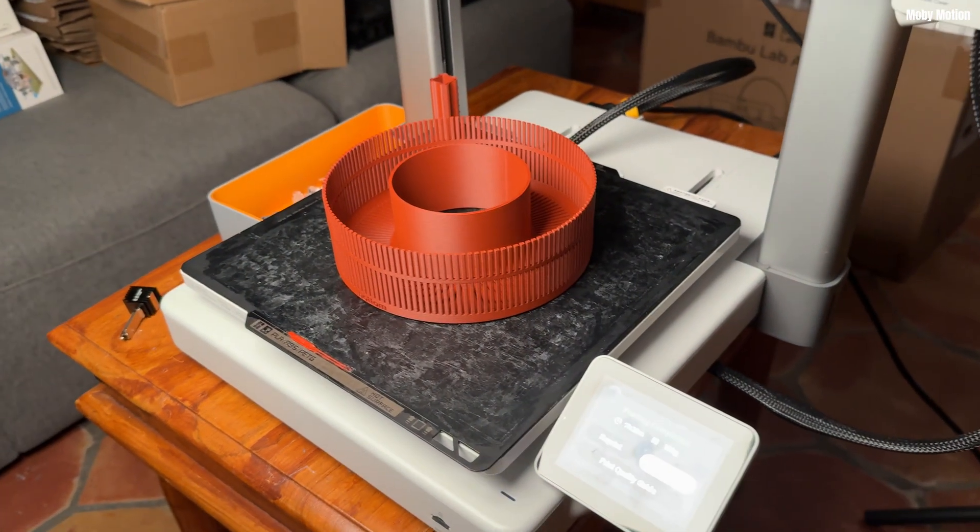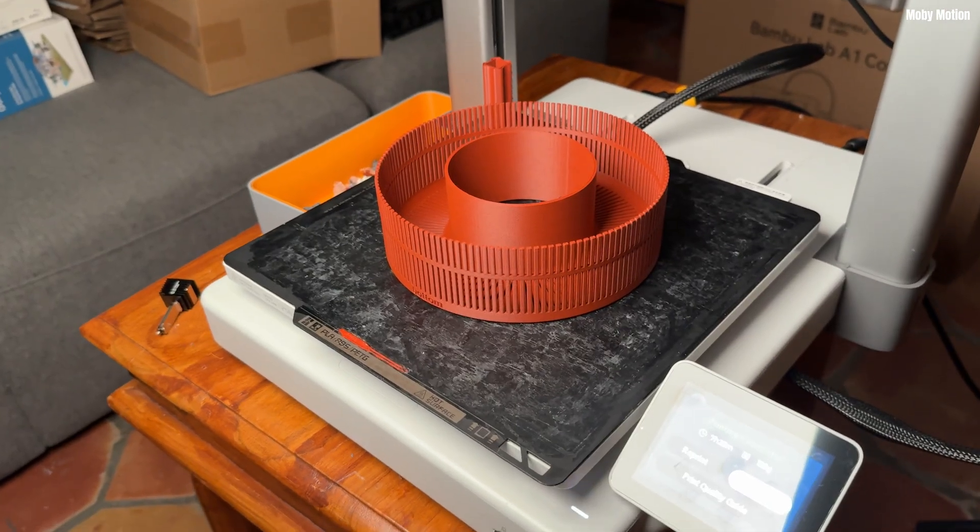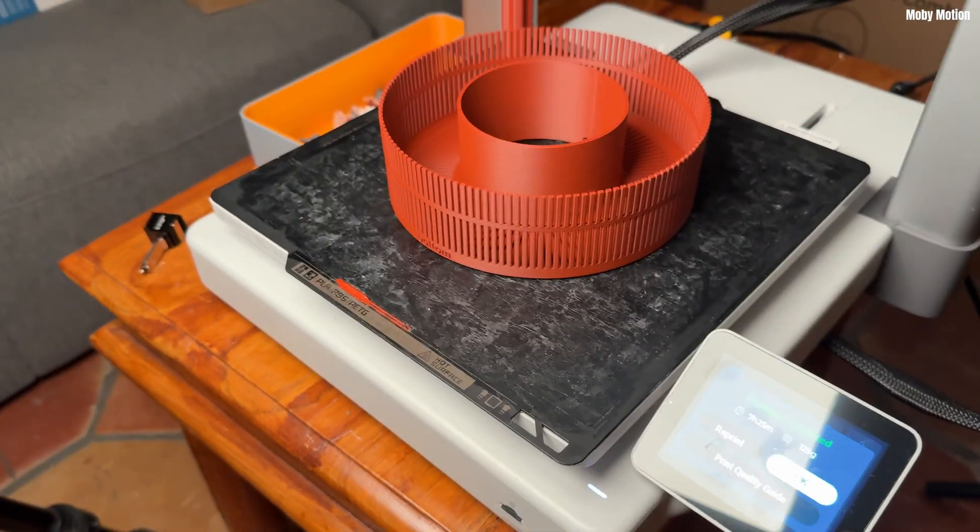Unfortunately this is what happened to me when I tried printing my first part with PETG infused with carbon fiber. No problem I thought — I'd recently seen a tutorial on this and it seems like there are lots of potential solutions. Those are famous last words.